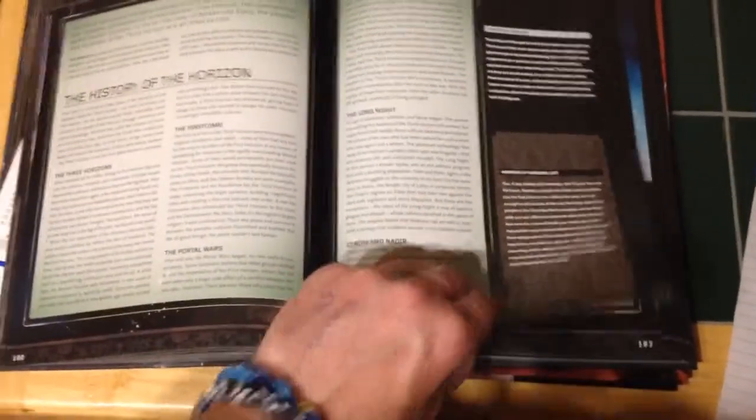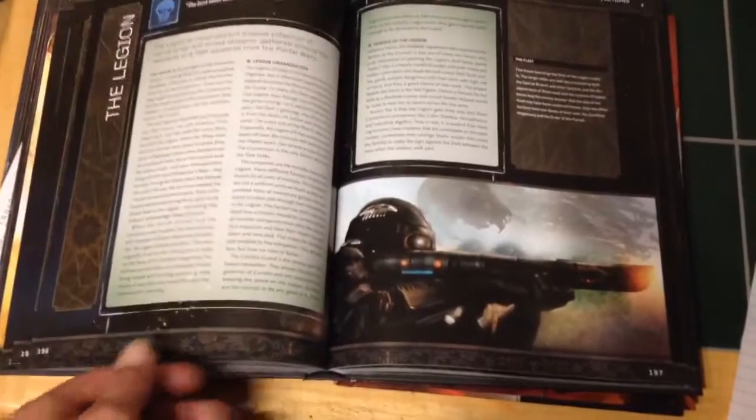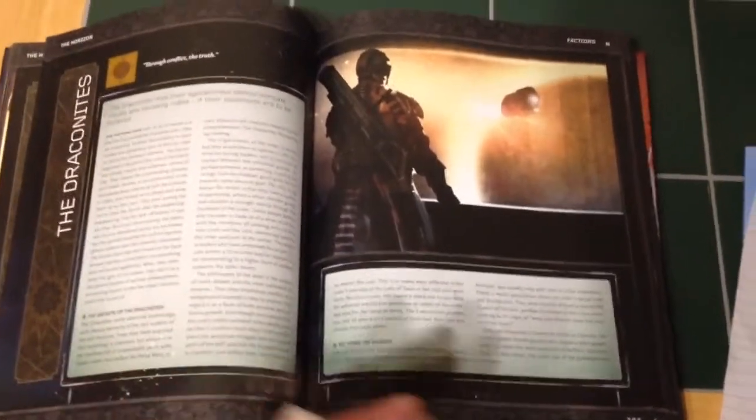One thing about the artwork in this book — again, we're talking about the artwork because I love it so much — is that all the artwork has a sort of duality to it. It all follows a kind of theme where there's light and dark in every image.